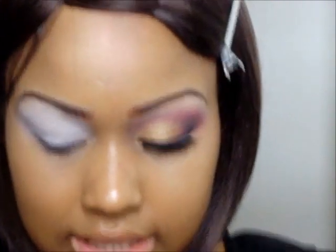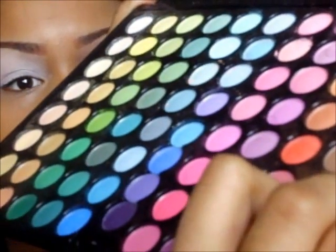Now that I have that blended, I'm going to go in with this gold color right here from my 88 palette and put that all over my lid and a little bit into my crease area, stopping three quarters of the way.